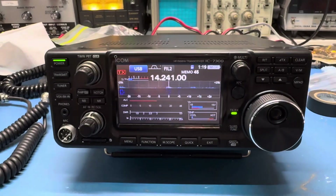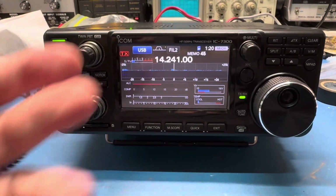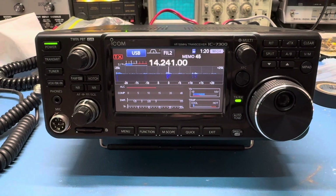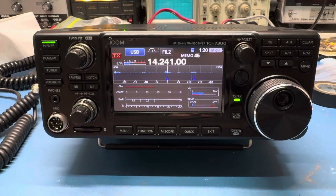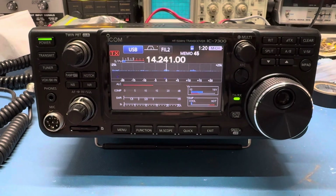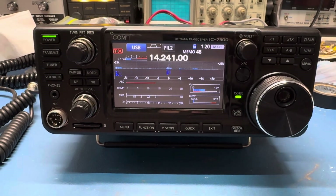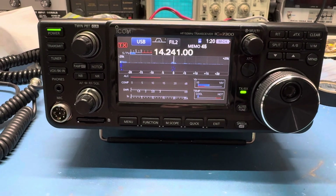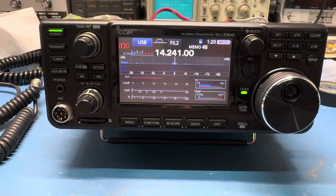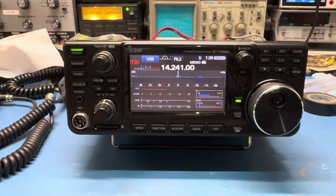I did put a diode in line with the positive side so this radio can't send voltage back to it to charge the non-rechargeable battery. That does cut your voltage a little bit — you get about 800 millivolts drop out of most diodes, so it cuts it down from 3.3 to about 3.0 volts, which is good enough compared to what was in it.